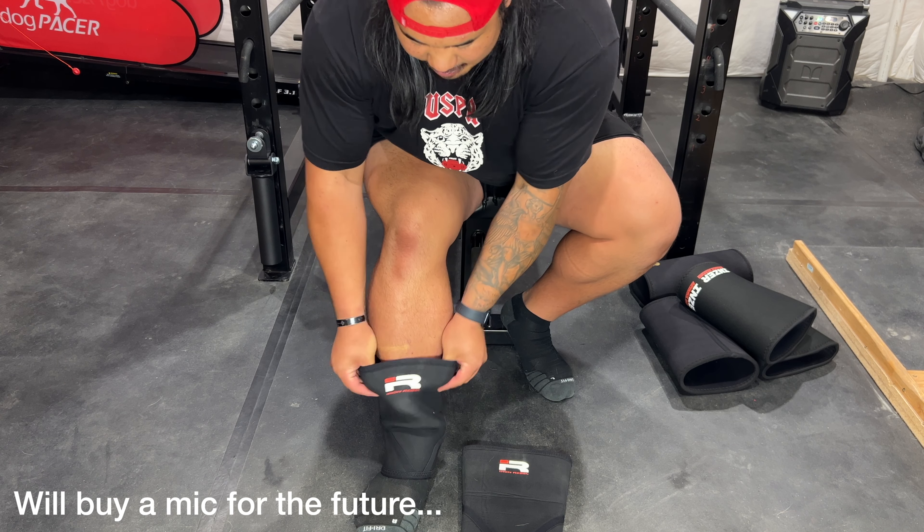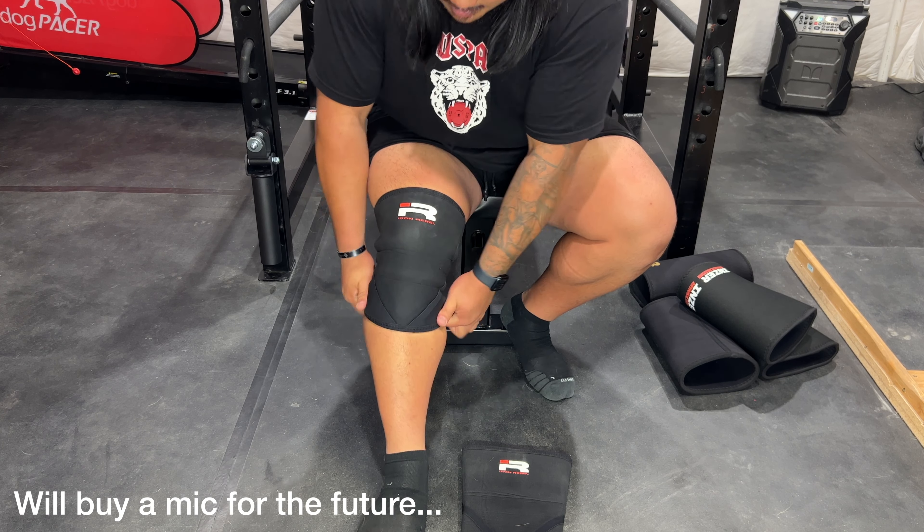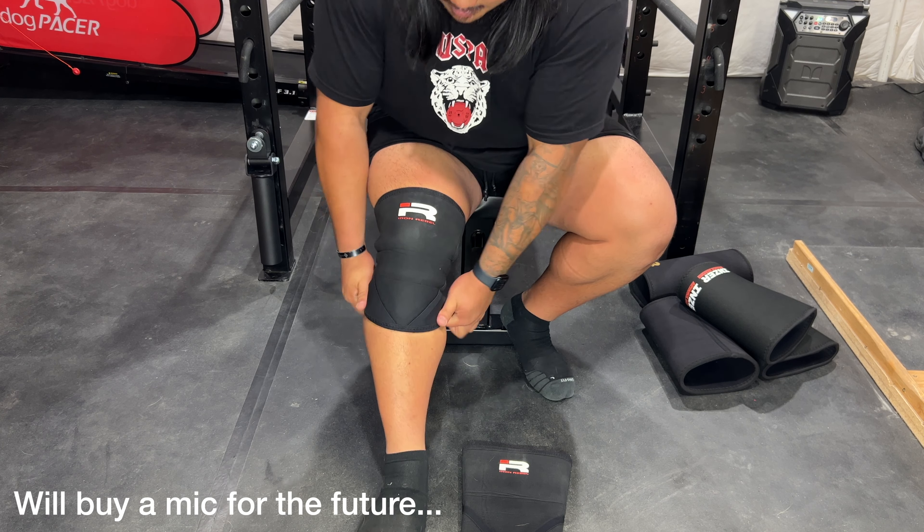To contribute more to that point — here are the Iron Rebel knee sleeves I wore for my 850-pound squat at my last meet in August 2022. These are the Iron Rebel Performance knee sleeves, second version, in a size 4X. Just to show you why I believe there are so many more things you can do to invest in your squat versus just buying an expensive pair of knee sleeves.